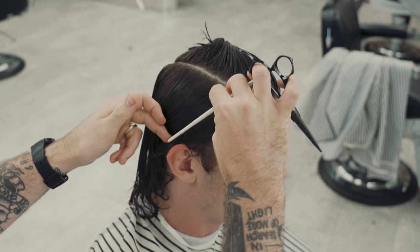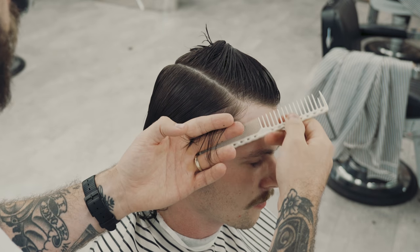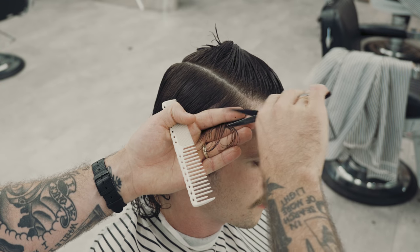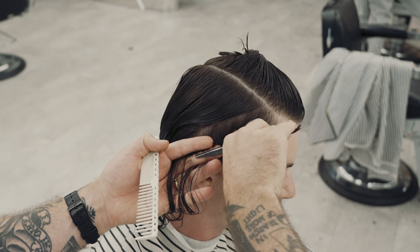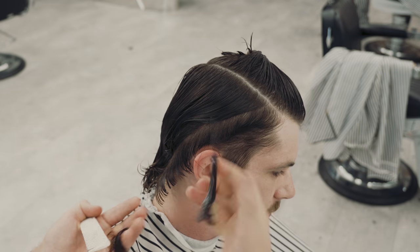To cut the sides we're going to use diagonal graduation. This is because I want to build up and maintain weight at the parietal while also getting really tight to the skin by the hairline. So anywhere that we're going shorter on the external and longer on the internal, that's going to be graduation. I'm opting for this diagonal approach because I want to build up a moderate amount of weight — I don't want to go too crazy.